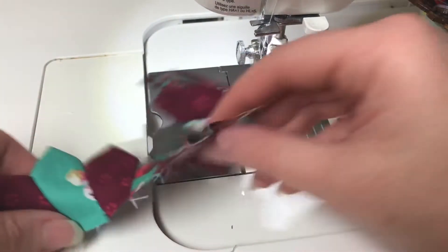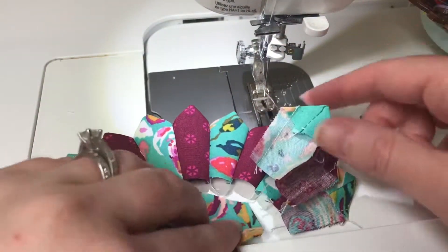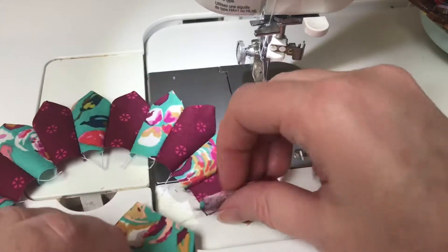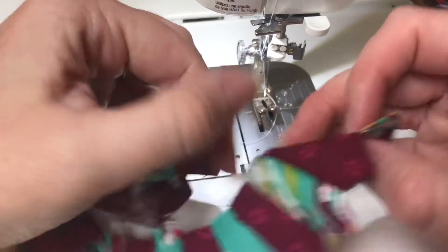Now all 20 of my blades are connected. I'm going to take the two edges — this is what it looks like, it makes a circle — and we need to sew these two ends together to close the plate.